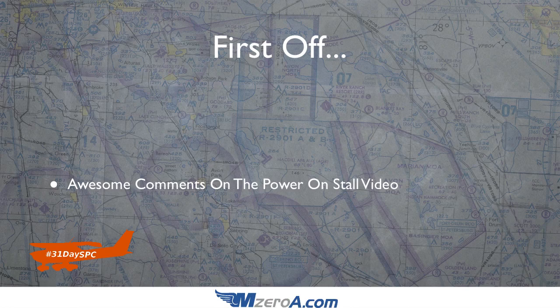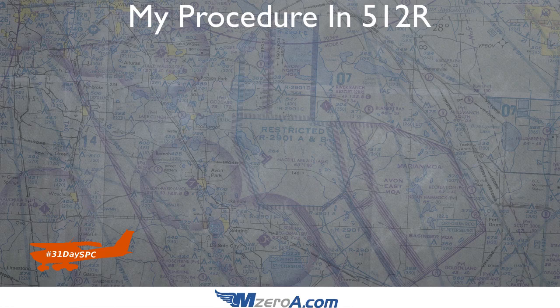Since we all fly different aircraft, it's great to learn some of those different procedures you guys are doing. What I want to share with you today is our power off stalls video — that is really my procedure in 512 Romeo. Those of you that aren't familiar, 512 Romeo is my Cessna 150 that I love so dearly and fly so much.